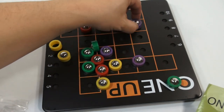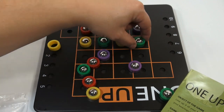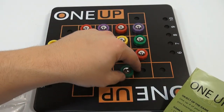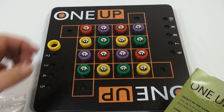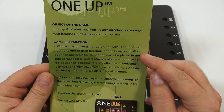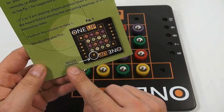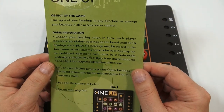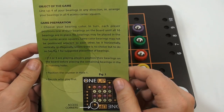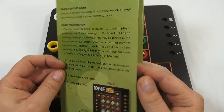Normally you can just have each person start putting their pieces down until the board is filled up — that's part of the instructions. So, basic setup: choose your bearing color, and in turn each player positions one of their bearings on the board until all 16 bearings are in place. No bearings may be placed in the four corner access corners — one, two, three, four. Same color bearings may not be positioned adjacent to each other, be it horizontally, vertically, or diagonally, unless there's no choice but to do so. See figure one for suggested placement. If two or three are playing, players position their bearings on the board before placing the remaining bearings in the remaining holes. Position the counter in hole one.